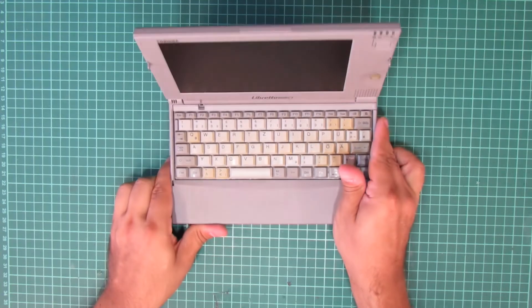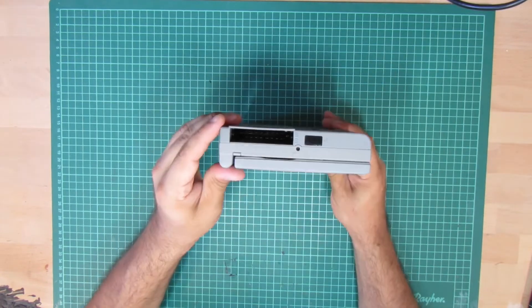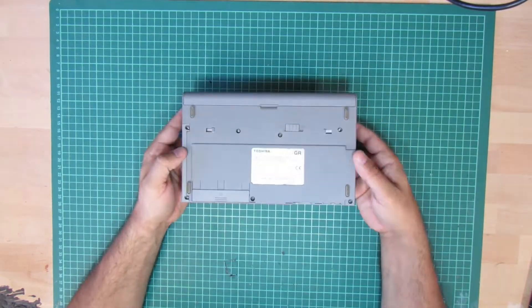For the second machine, we see some heavier yellowing on some of the keyboard caps. Also, someone tried to make a statement by writing 'IBM' here with a pencil. Other than that, the look around doesn't reveal anything specifically bad at this point.